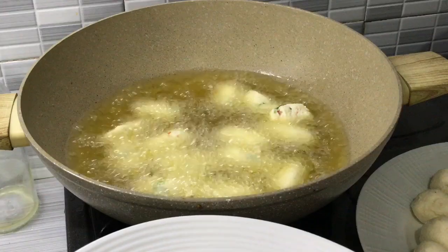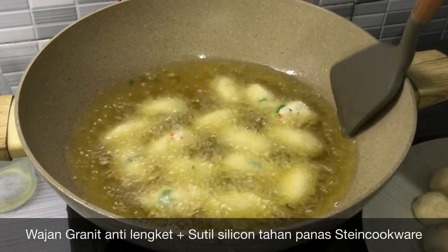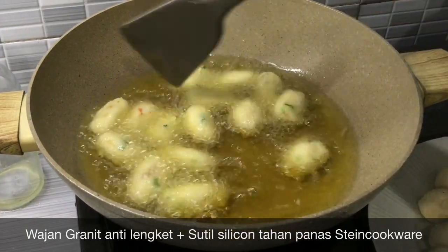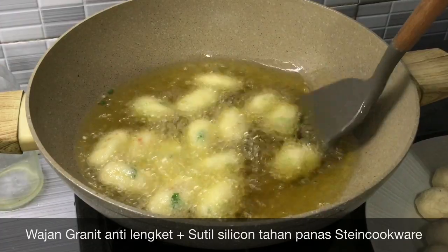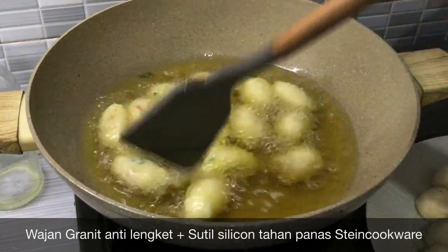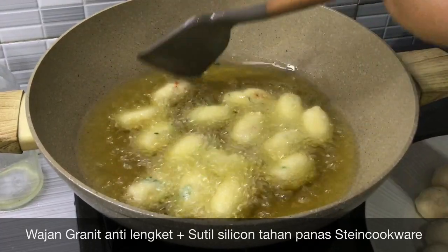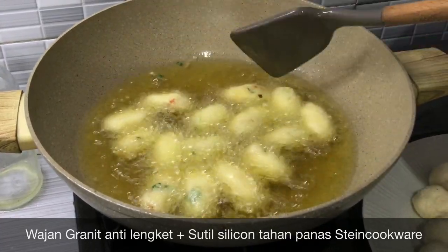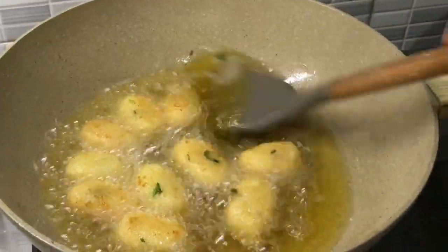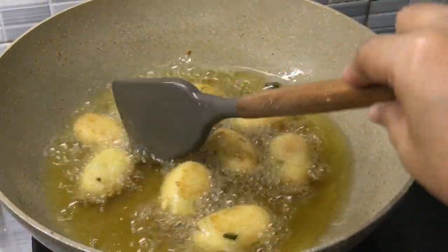Disini saya memperkenalkan wajan granit anti lengket dengan sutil silikon tahan panas sampai 320 derajat keluaran dari Stein cookware. Wajan ini serba guna, bisa untuk menggoreng, bikin sayur, kemudian difungsikan sebagai baskom. Buat teman-teman yang tertarik, linknya sudah saya cantumkan di bawah video.